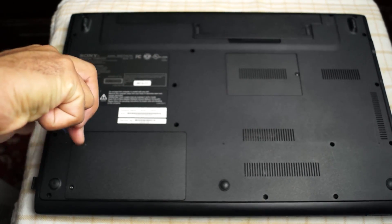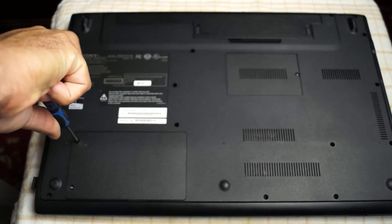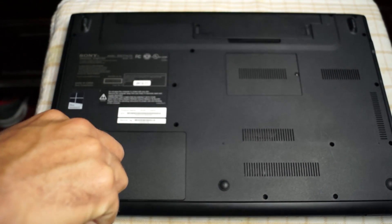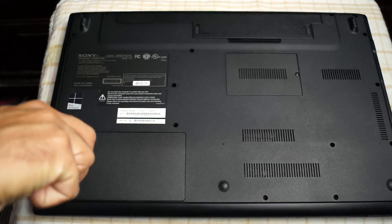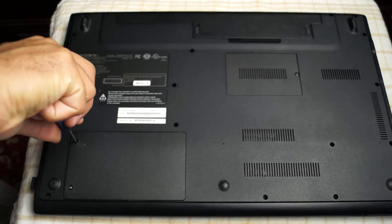My laptop has a section for the hard drive and a section for the RAM. All I had to do is take off the back part of the laptop where the hard drive is, unscrew that, then unscrew one screw where the hard drive is, slide it out, pull it out, and just replace the hard drive with the new SSD.